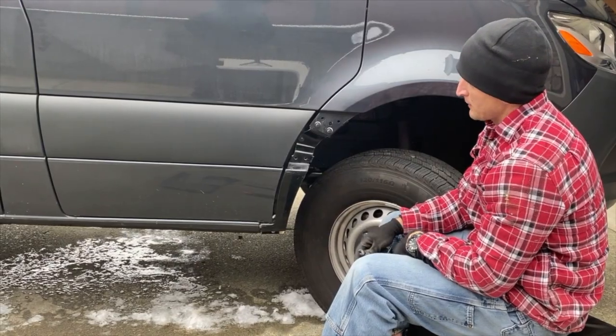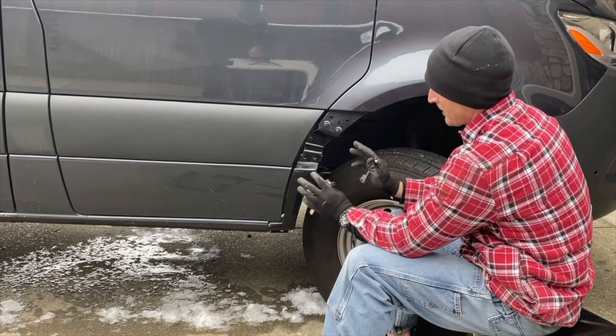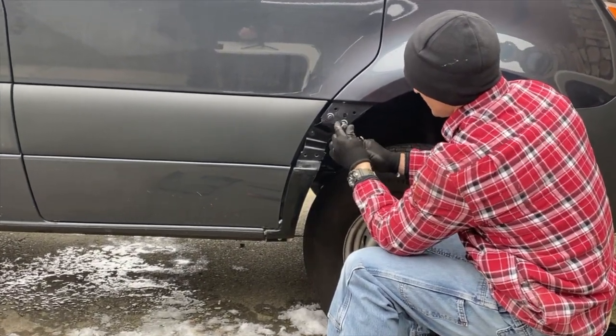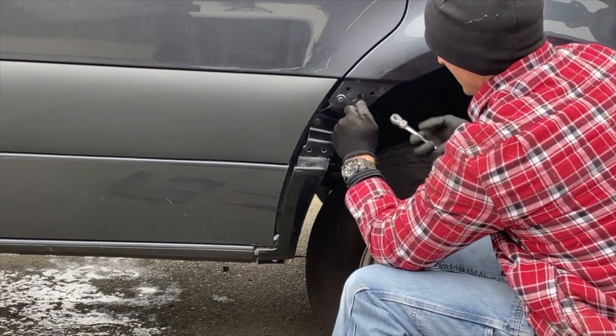Now you can start tightening stuff up — work from the top down. If you look here there are factory paint marks, so to get everything back in alignment the way it came from the factory, you're going to want to make sure those washers line up with your factory paint marks.